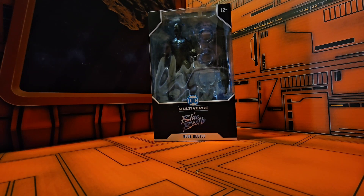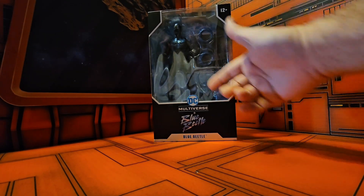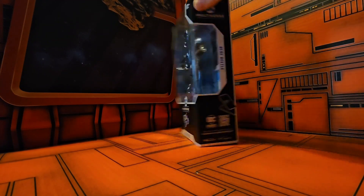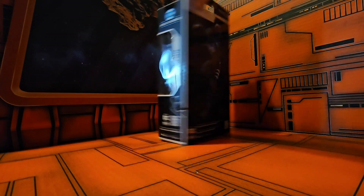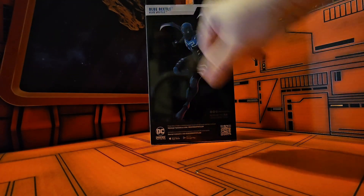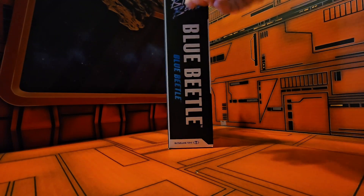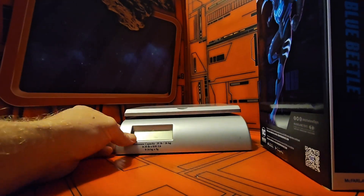Hey fellow collectors, today we're going to be talking about DC Universe Blue Beetle from the Blue Beetle movie. We have Blue Beetle and a couple of accessories that we saw him with in the movie. On the side we have DC Multiverse Blue Beetle, on the back we have nice artwork of Blue Beetle, and we see he comes from the movie Blue Beetle.